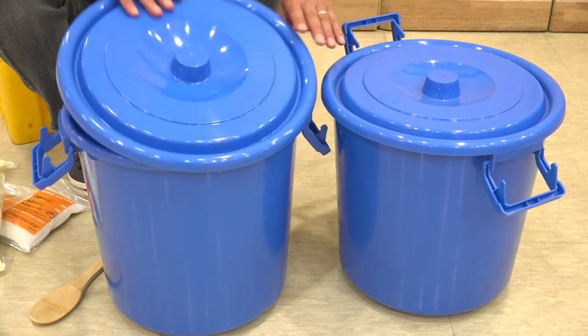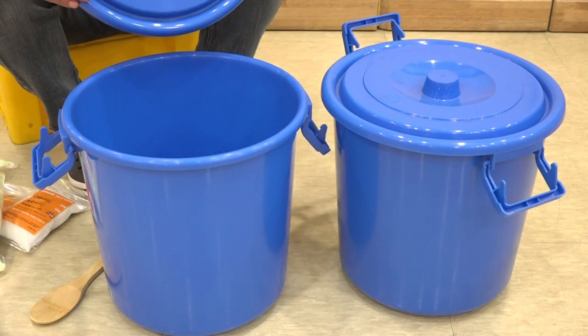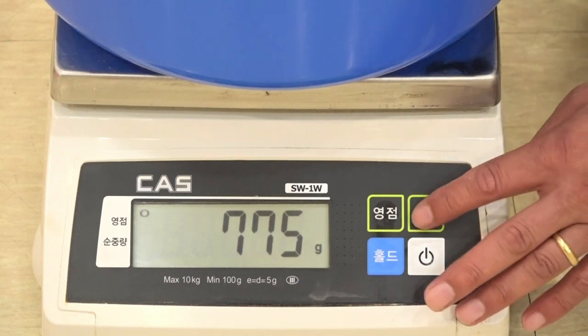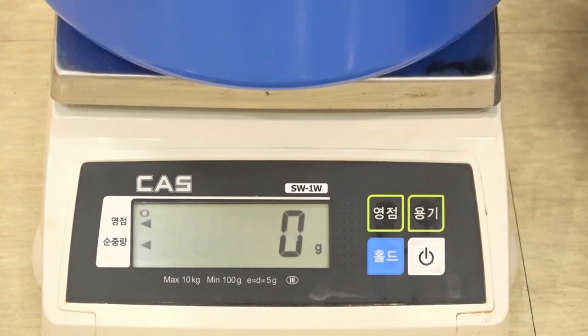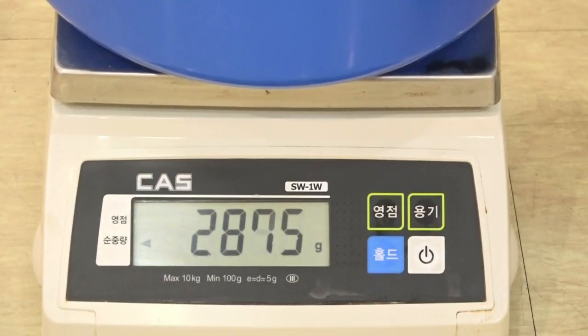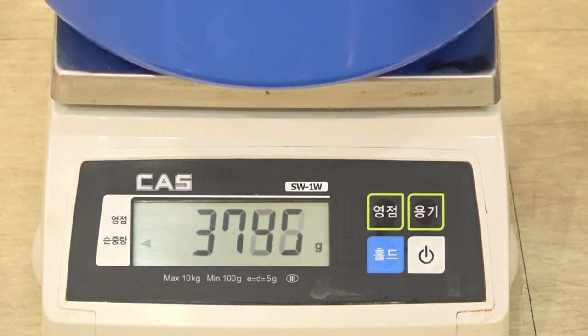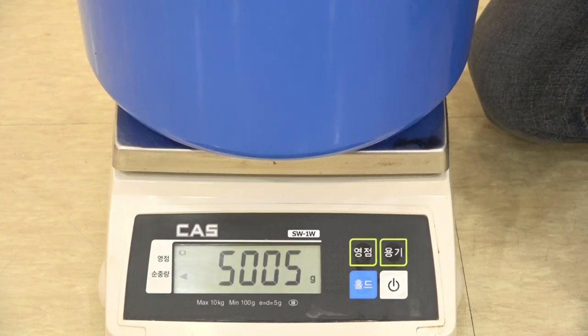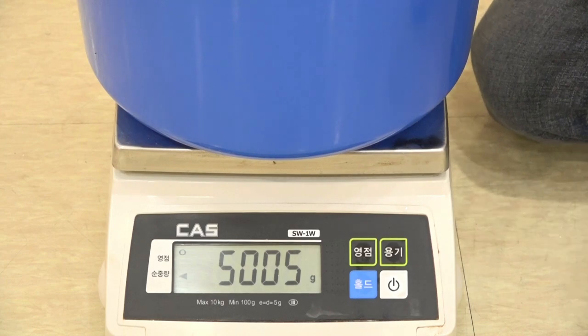Here I have prepared two polyethylene heat-resistant buckets: one for JADAM sulfur and the other for prepared water to add during the process. I'll set the scale to zero to weigh the amount of water, and next I will add five liters of water, which is equivalent to five kilograms. If you don't have a scale, you can simply measure with a beaker.